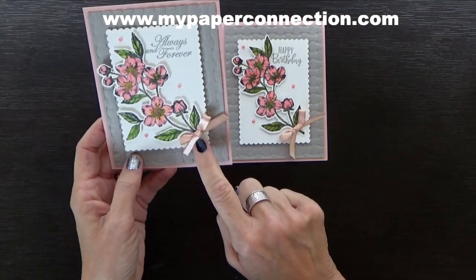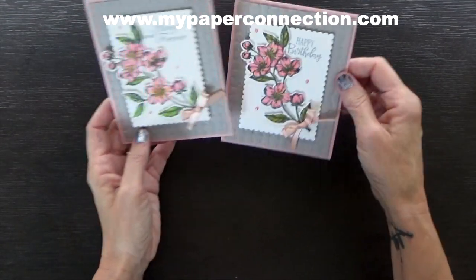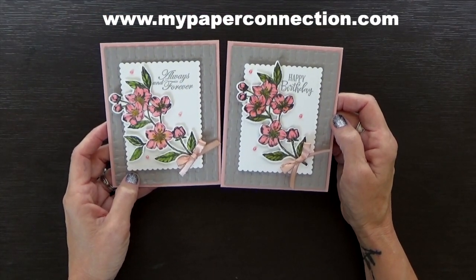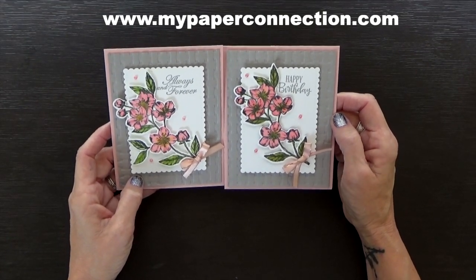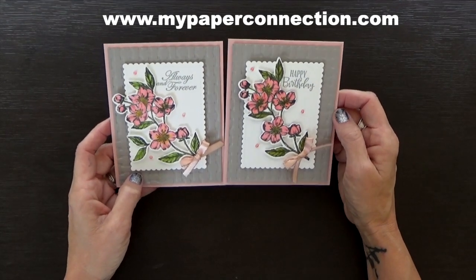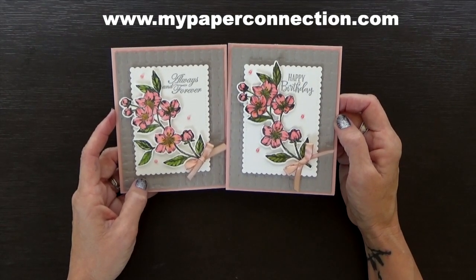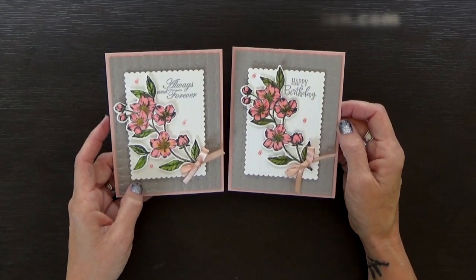I'll let you in on a little secret — this one doesn't have a stem because I accidentally cut it too short. I like the one better where you can see the stem. So pretty, I love it. What do you think? Do you like it? I hope you liked this video and the card. I love to hear your comments or questions. If you haven't already subscribed, just hit the button, subscribe, and ring the bell so you'll get notified when other videos come out. Thanks so much for joining me — I hope you have a great day. Bye now.